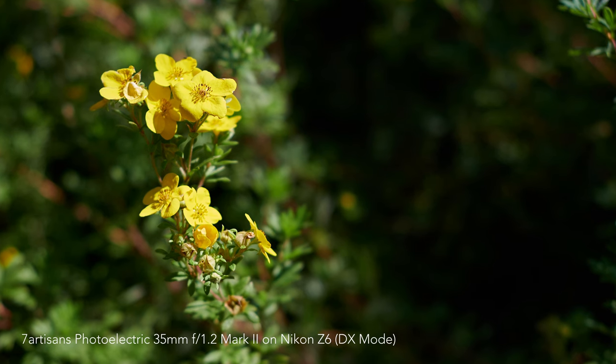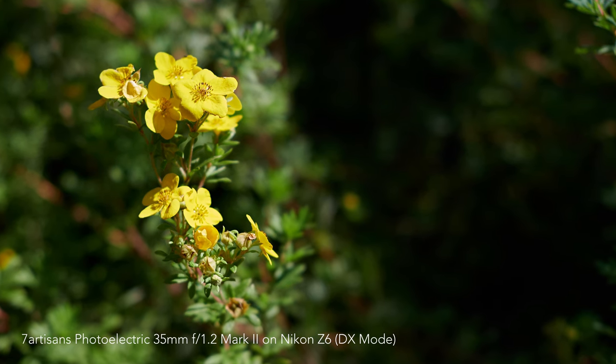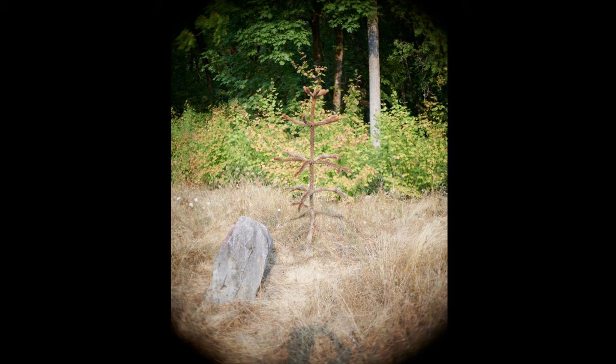I took this lens with the Nikon Z6, which is a full-frame camera, but I switched it over to DX mode — the APS-C crop mode. If you were fully wide open in FX mode, you'd see heavy vignetting, so it's not usable in full-frame mode. You need to put it into DX crop mode.